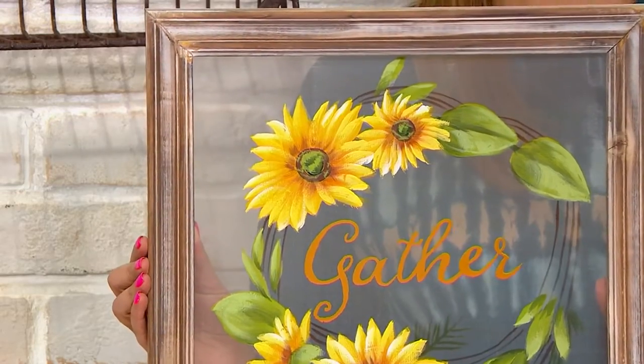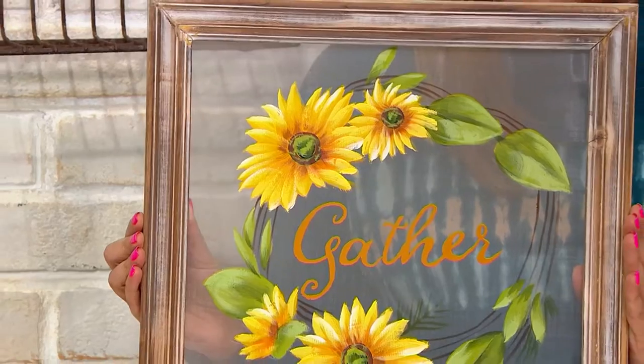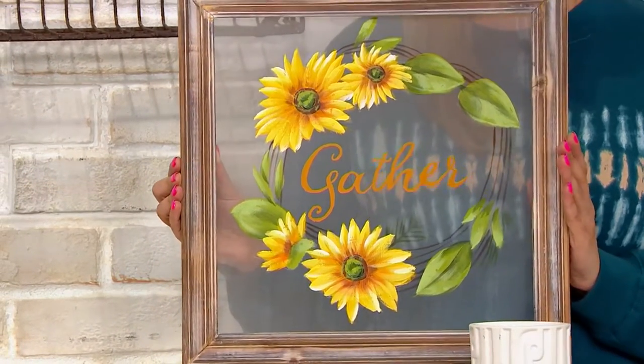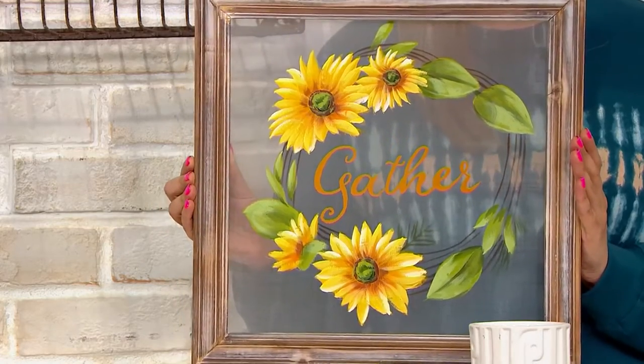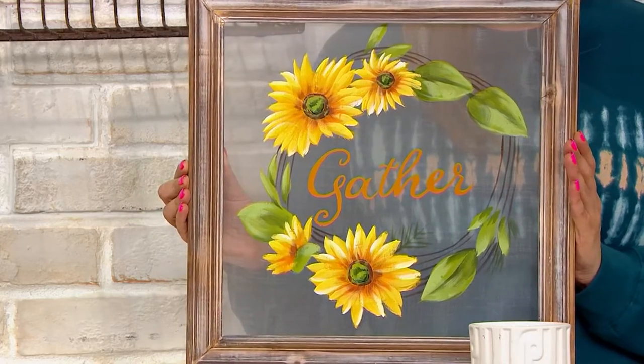This is square, a little bit over 15 inches by 15 inches, and you can display it on a nice easel. You can lean it up against the wall, put it on your front door, or even by your fireplace mantle.